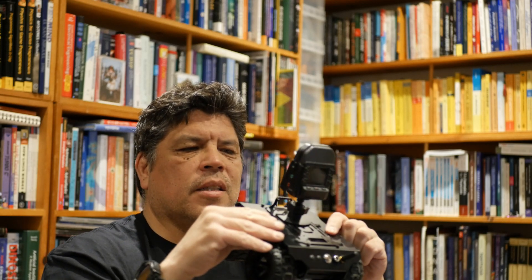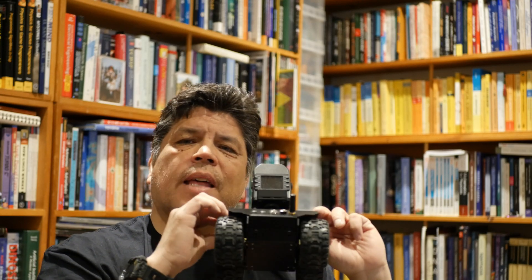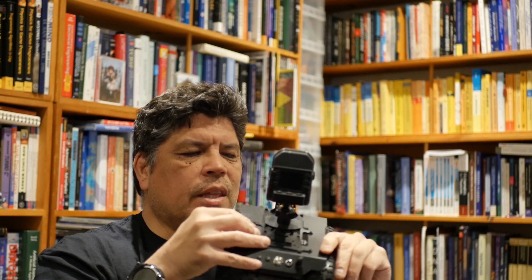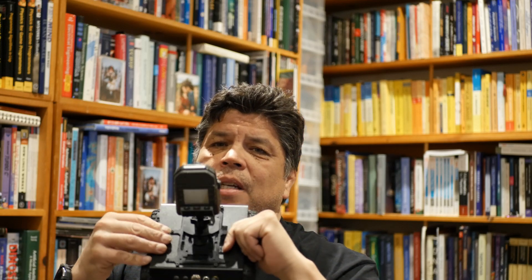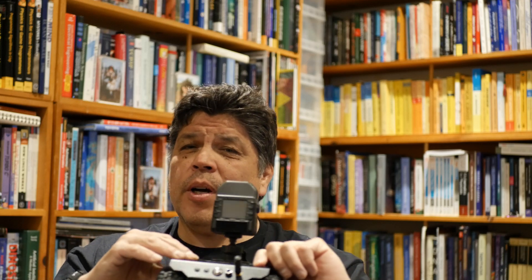I'm going to show some video of it doing stuff, but the main point of this video is just one thing they did with this robot that I really love — instead of having a mobile app for it on your phone, they did something much better.